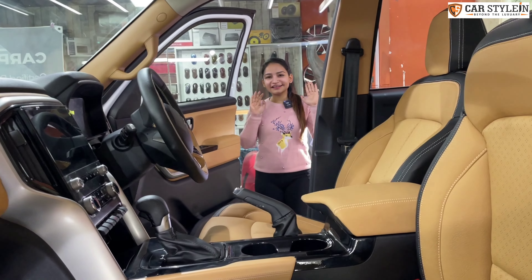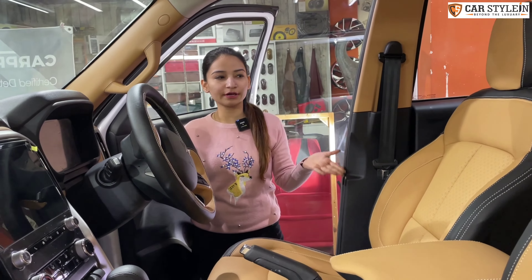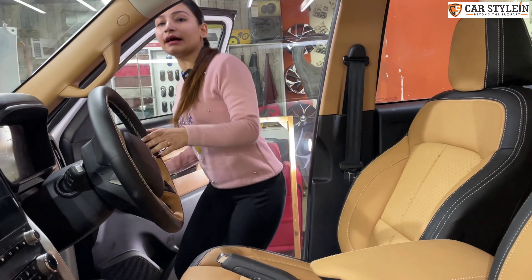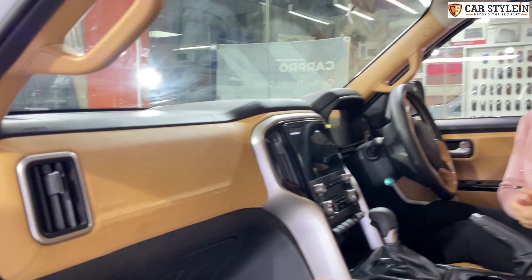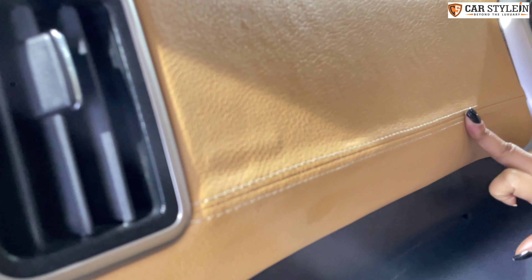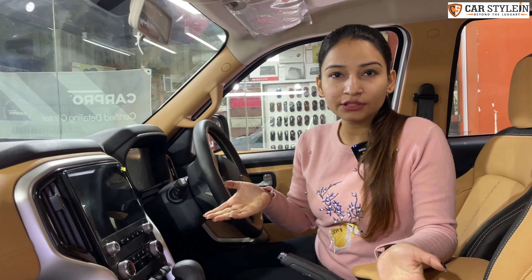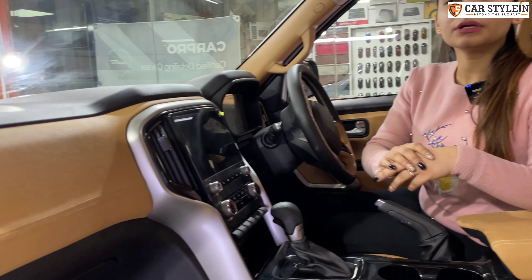This is the color combination of this car — we have chosen a more premium look. Now I will tell you what we have done. First, let's talk about the dashboard. The dashboard is a very main attraction of any car. We have installed leather on the dashboard with customized stitching. We have used pure genuine leather here. It is not easy to open the dashboard because everything is riveted with very few screws — we also added clips so everything fits properly.